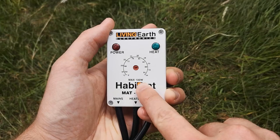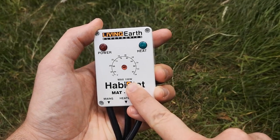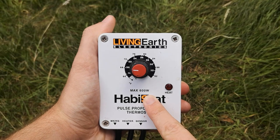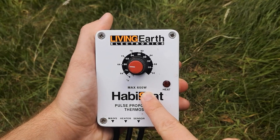Each thermostat comes with a maximum wattage that can be passed through it. Most on-off thermostats have a maximum wattage of 100 watts or more, so a 60 watt heat mat poses no real issues. Pulse and dimming thermostats typically come in 600 watts. In any case, make sure that any heating equipment does not exceed the maximum wattage of the thermostat you choose to use.